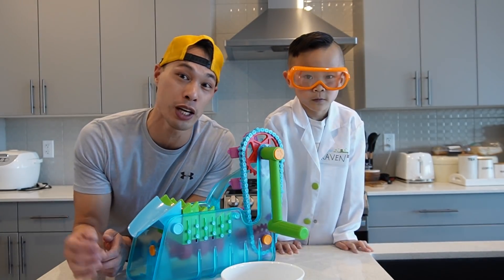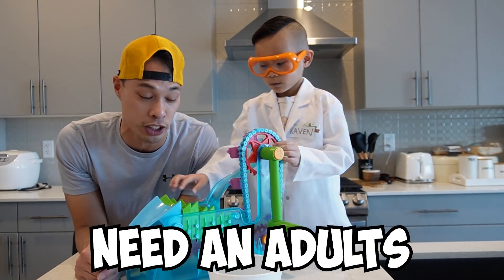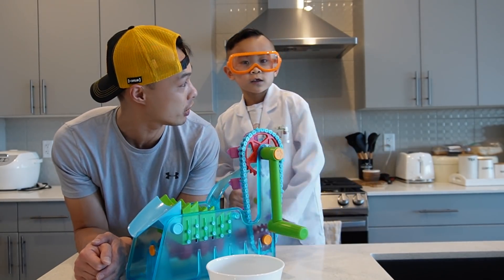The next thing we're going to show you guys how to do is the Gummy! We're going to show you guys how to make the Gummy! Make sure you have an adult, because we're going to boil some water and melt some Jell-O and some gelatin! Alright Kaven, you guys ready? Yes!